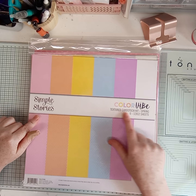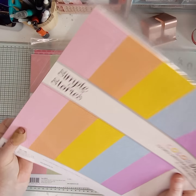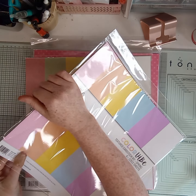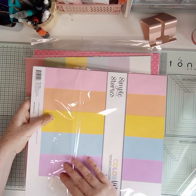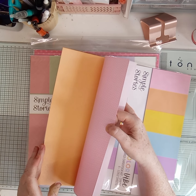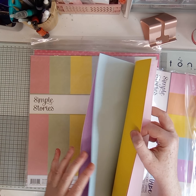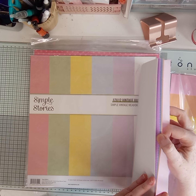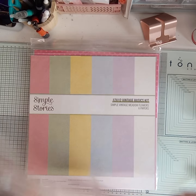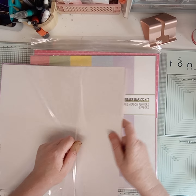I also added the textured card stock kit Spring, so they're in the colors for that. I'll give you a quick flick - we've got pink and polka dot, orange polka dot, yellow polka dot, blue polka dot, purple polka dot, and boys polka dot as well.